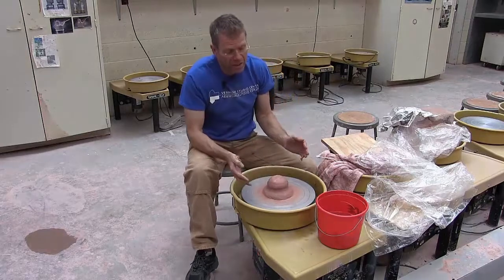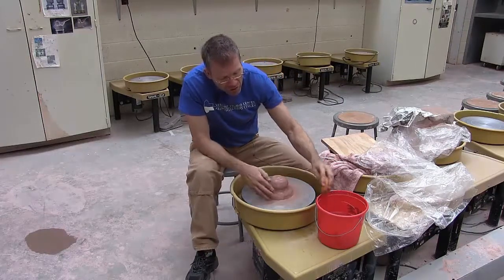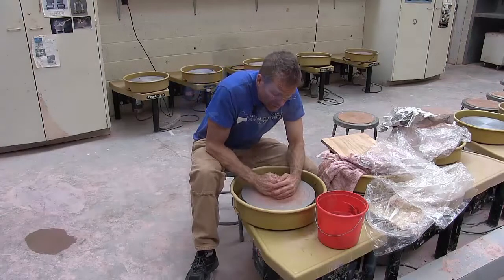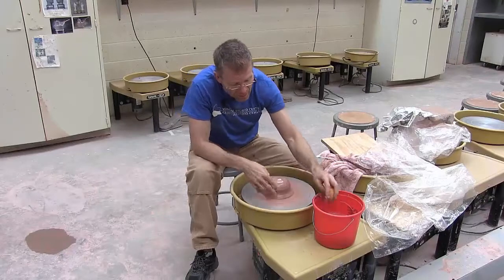One, two, three. Do you see how that threw it off center? So always engage with the clay slowly and gradually. You don't want to run the wheel too fast — that's a big mistake that many people make.